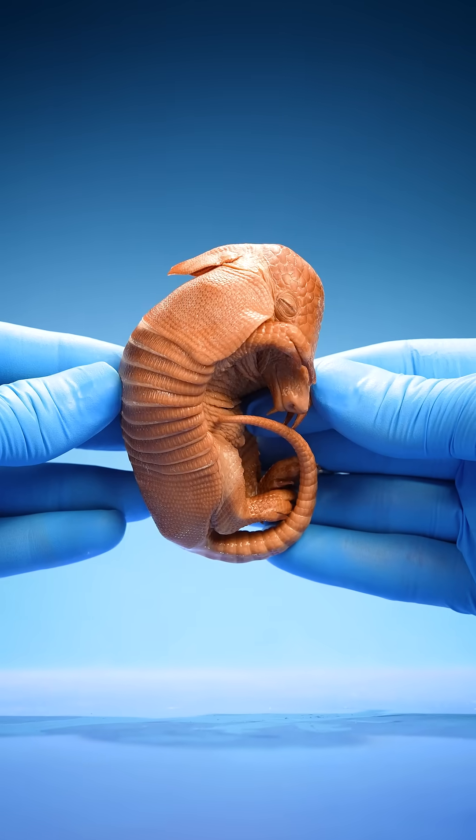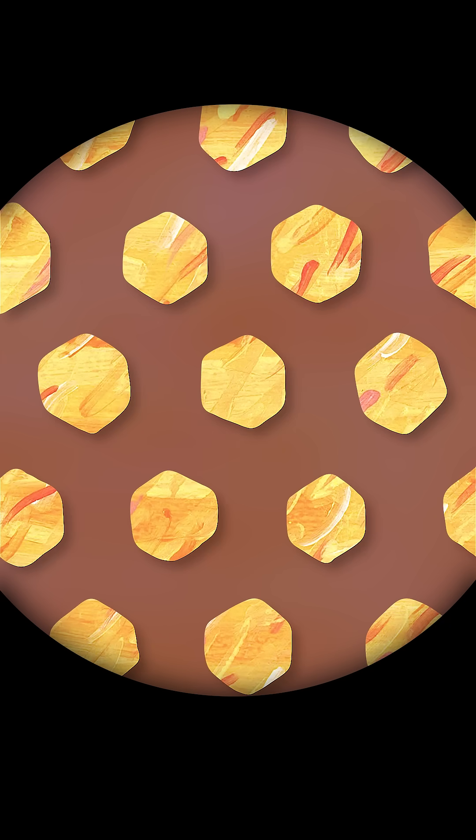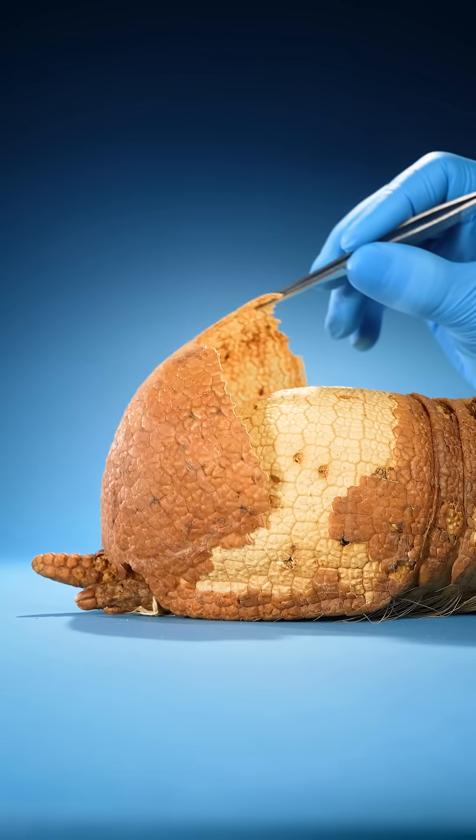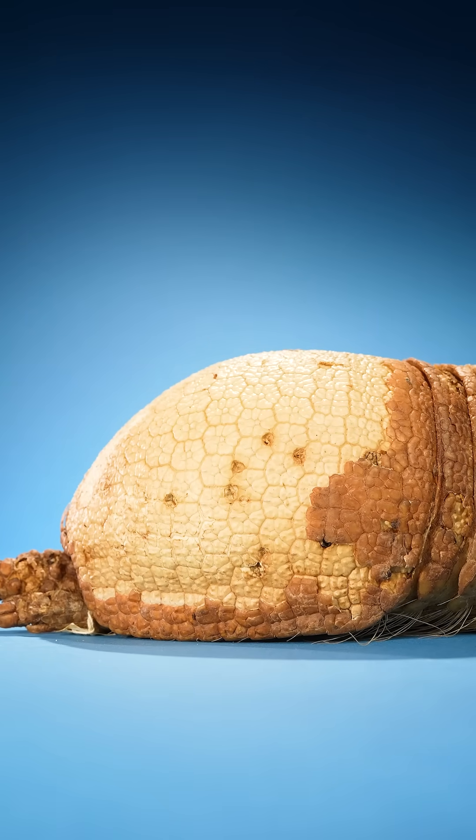As the armadillo grows, these pieces of bone expand and eventually fuse together, forming the armadillo's shell inside their skin.